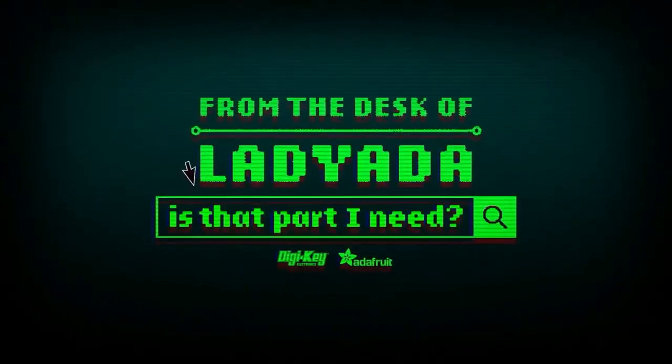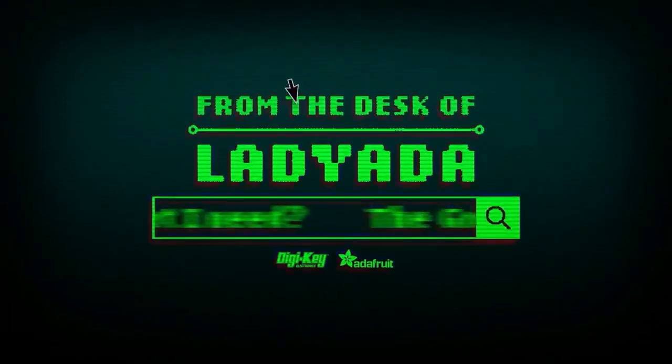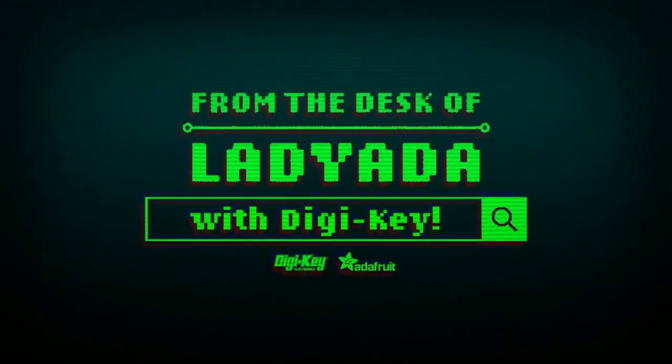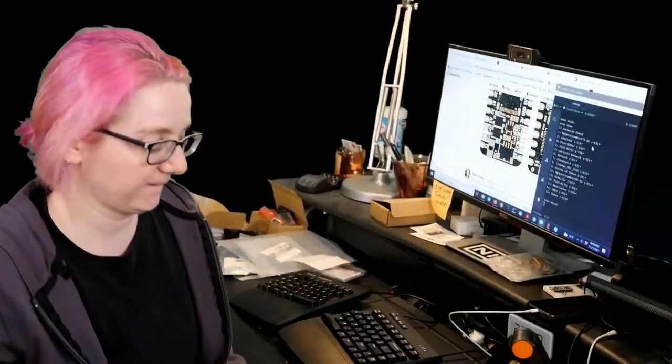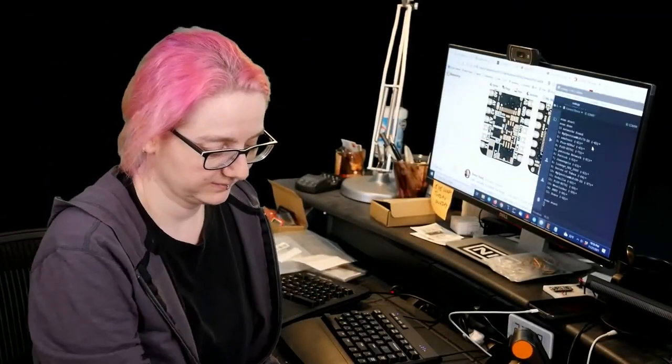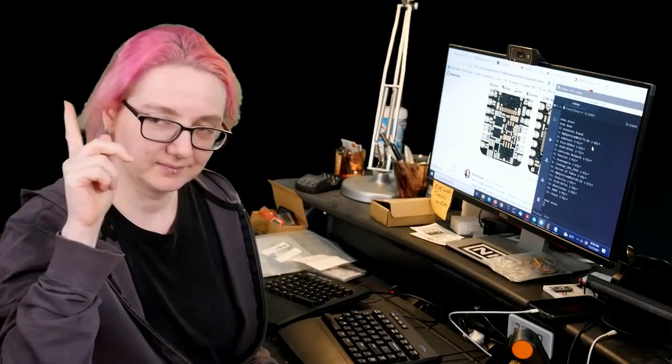Where in the world is that part I need? The Great Search with Digi-Key, brought to you by Digi-Key and Adafruit. Every single week, Lady Ada uses all of her powers of engineering to show you how to search for things on digikey.com.